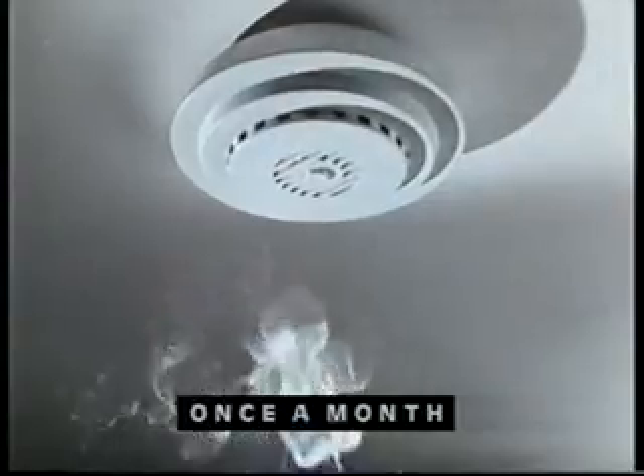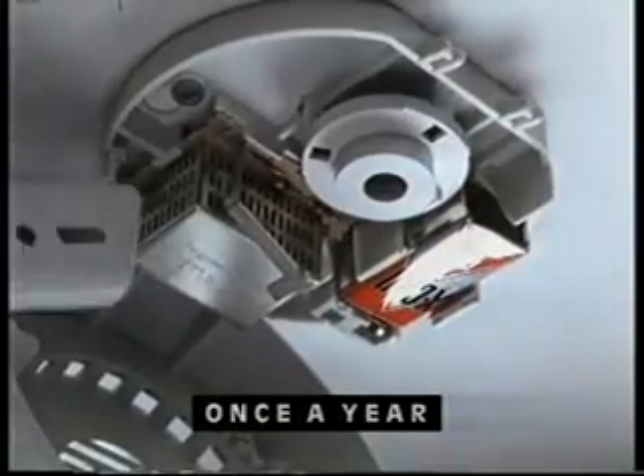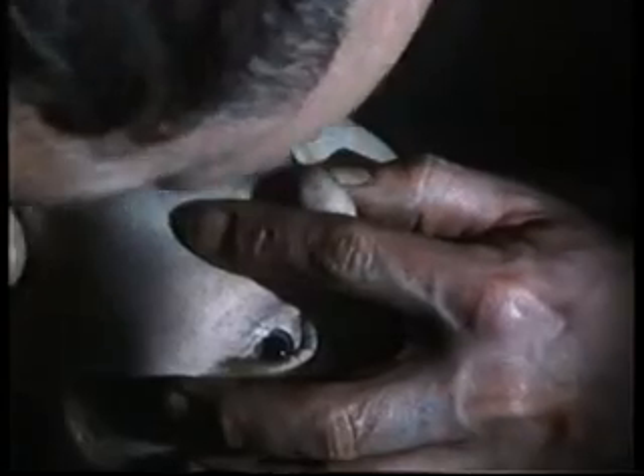Test your smoke alarm by pressing this button, and check the sensor by holding a smoking candle here. Then, once a year, replace the battery, and remove dust from the sensor with a vacuum cleaner. Look after your smoke alarm — if it doesn't wake you, maybe nothing will. Wake up. Check your smoke alarm.